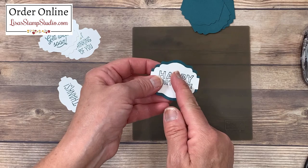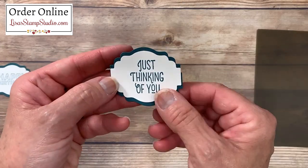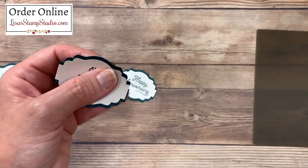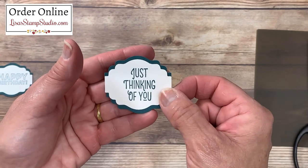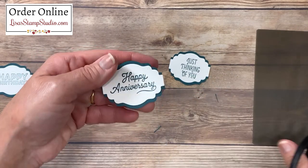I'm going to do that exact same process on these other pieces. Now that those are assembled, I want to show you another little tip. No matter how careful you are, you may have a little overage. So what I did is I came in with my scissors, using that white cardstock edge as a ruler to cut away the excess. I'll just go ahead and check each of these and clean them up a little bit.